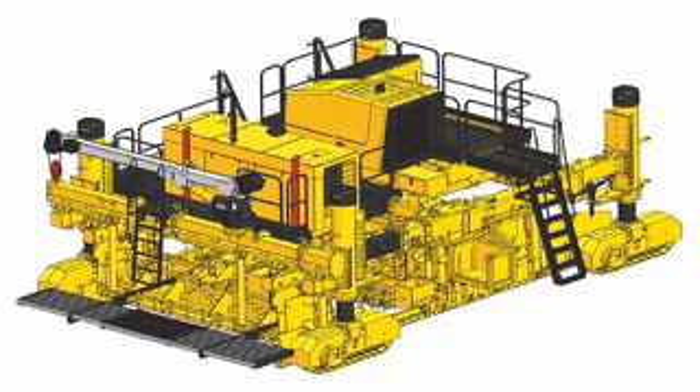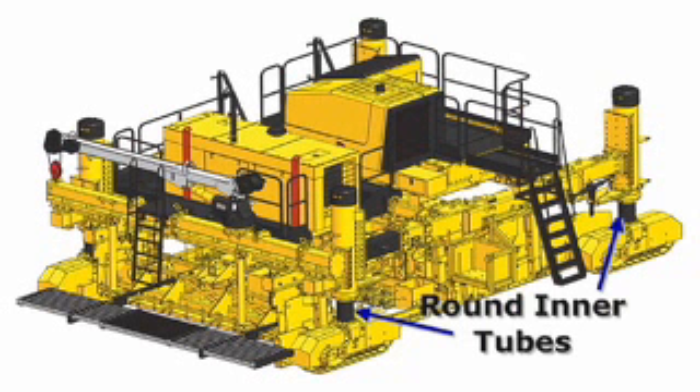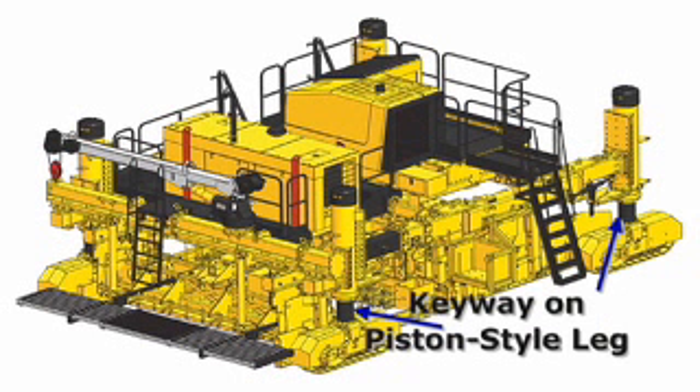This Commander features the new piston-style legs with a round inner tube and a keyway for steering control. These new legs have more steering torque for tighter turning capabilities and job site mobility.